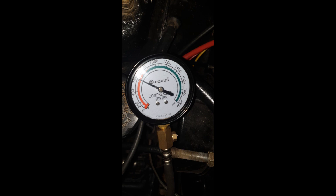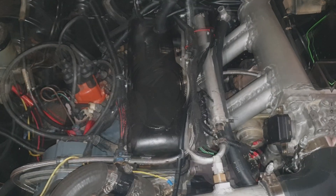Pat from Puck here. This is just a quick recap of what happened in 2023.